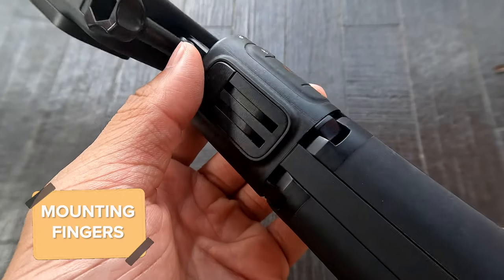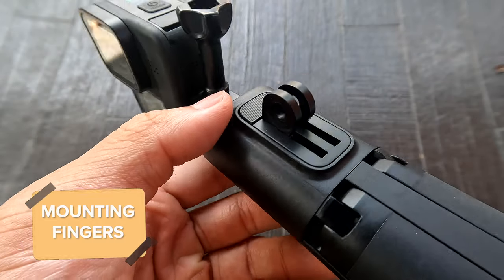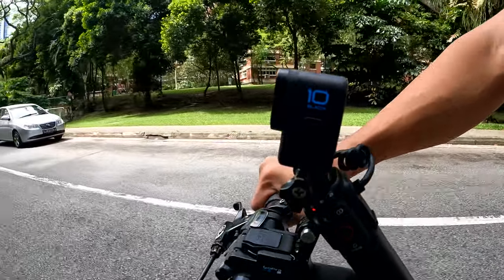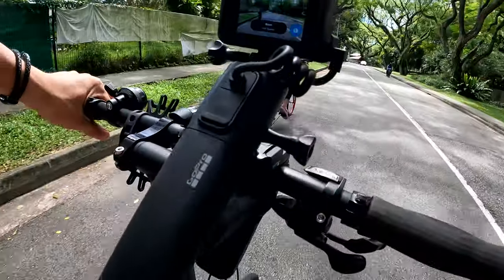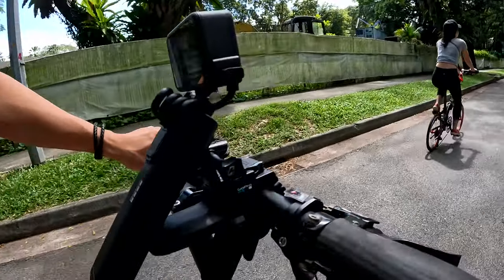If you look to the side you will discover the integrated mounting fingers, which enables Volta to be compatible with your existing arsenal of GoPro mounts and accessories — just as I have mounted it to my bike with the GoPro jaw flex clamp. Now let's talk about the camera control options that you have on Volta.